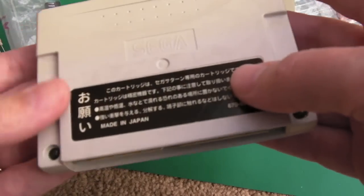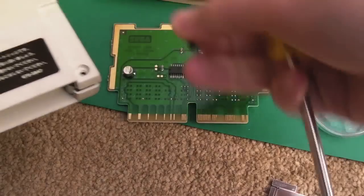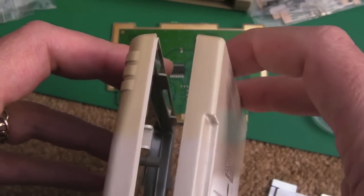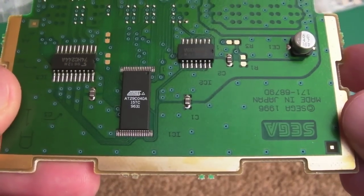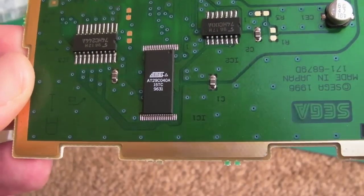You just need one of these screwdrivers to get inside - like for a SNES or Mega Drive cart. Then it lifts up, but it doesn't just open like that; you've got to slide the top up a little bit, unhook it, and there's a piece of shield in the top. Removing the board, we've got an Atmel EEPROM 29C040 - from memory I think that's 512k. It's the same chip type as a 27C040 but in a different package, and it's electronically erasable.